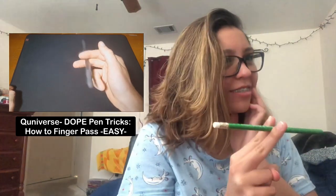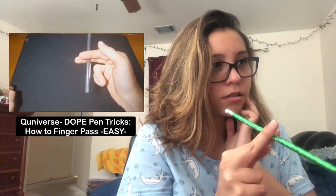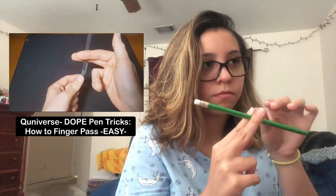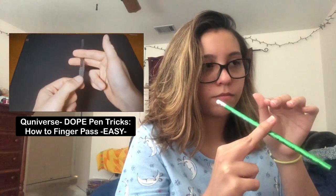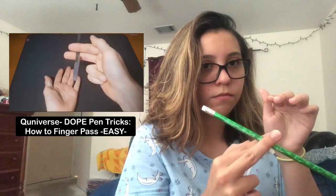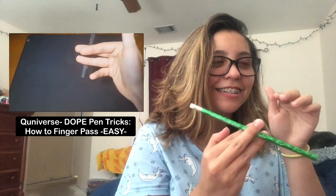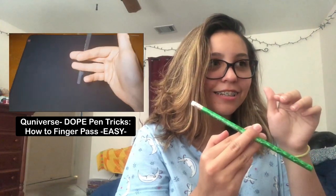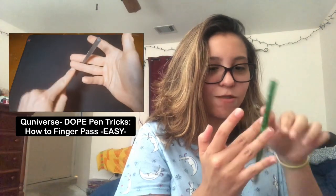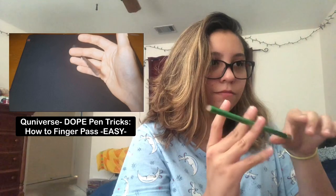Now that you've got your tension there, you're gonna bring your index finger in towards you and down, and sort of just let your middle finger do its thing. Slowly the pen is gonna roll along your middle finger. Once it gets perpendicular to where it started — you know, parallel to the ground — you're gonna want to catch it with your ring finger. Now you'll have this sort of little shape, and since these two are now connected, you put tension between your ring finger and your middle finger and release your index finger.